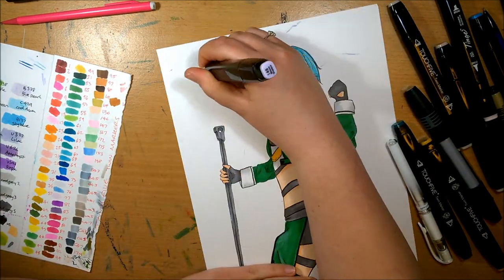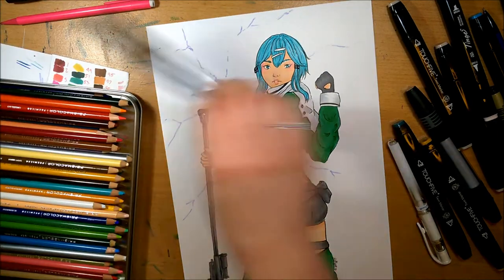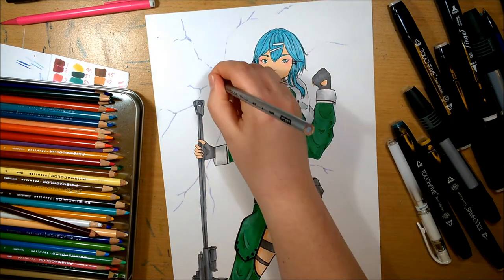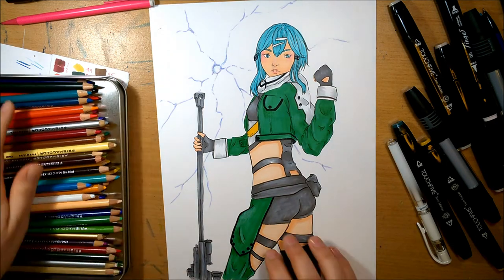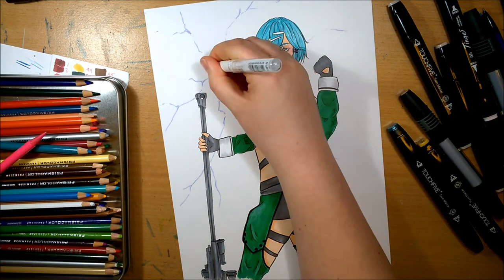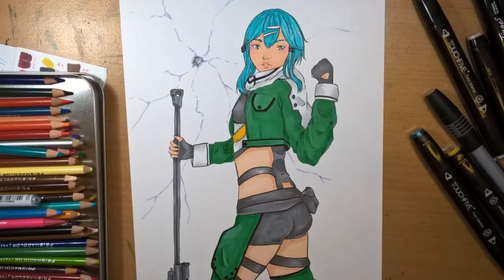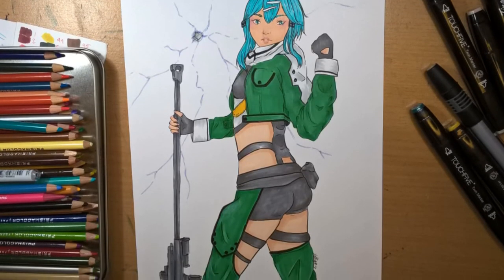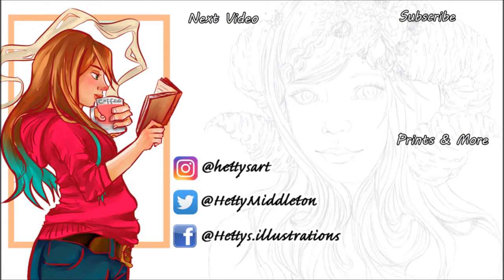I guess we're coming up to the end of the video now. So thank you for sticking with me through this whole Fan Art Feb journey, and I hope you've enjoyed watching it. I've enjoyed doing it, but I do miss doing original artwork now, so I'm looking forward to getting back into that. I have a lot of plans for after we've finally moved in — some new series and new artworks, so look forward to those. But thank you for watching, please like and subscribe, and I'll see you Friday for the next video. Bye!